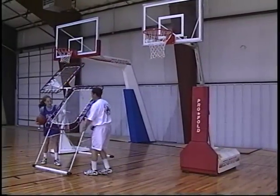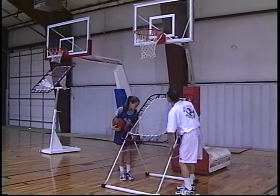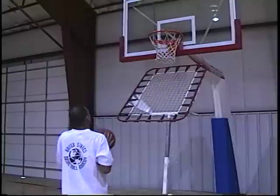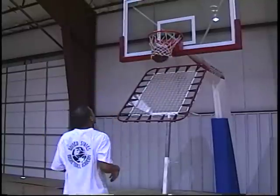Shooting at goals set at the appropriate height for all age levels is essential in building a solid shooting foundation to become a great shooter. Correct shooting form builds and instills muscle memory through repetition. Balance, elbow, eyes on target, and follow through must be automatic.